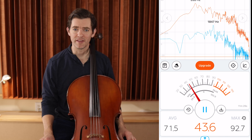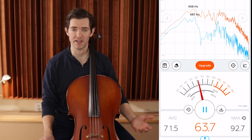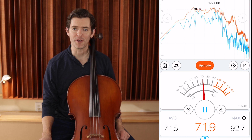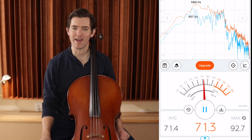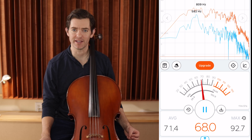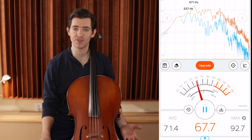Let's talk about arm weight. This can actually be a very difficult topic because when young students, or any age student really, is here in the studio, I hear comments sometimes like, 'I feel like I'm about to break my cello,' or 'I'm putting all the arm weight I possibly can into the instrument.' This can be a really abstract idea that is hard to wrap your head around, especially if you're struggling to get enough arm weight into the instrument.